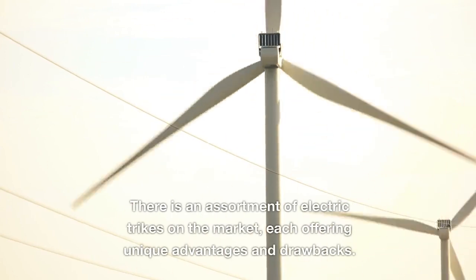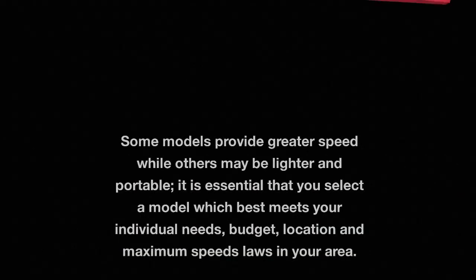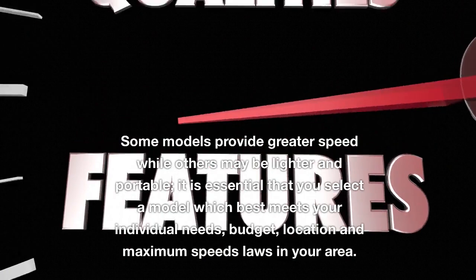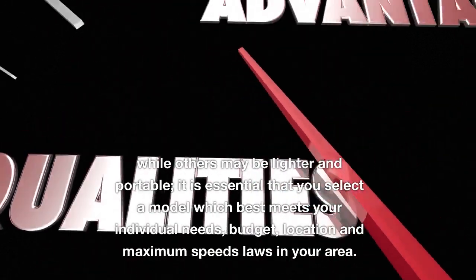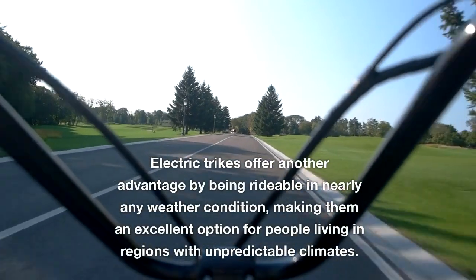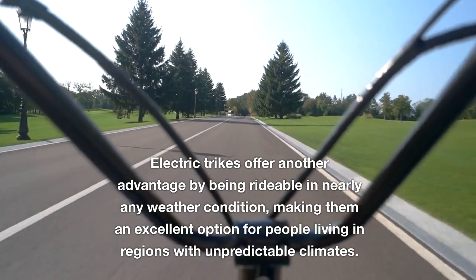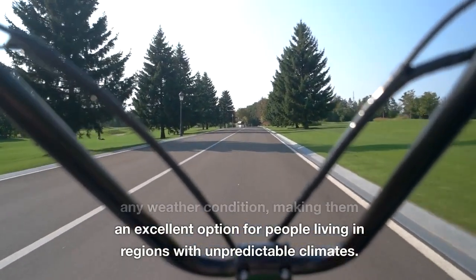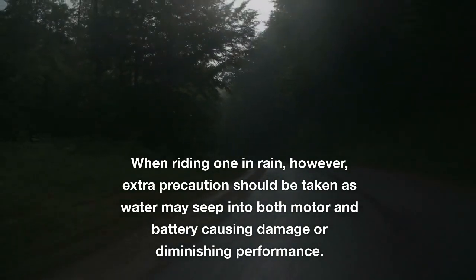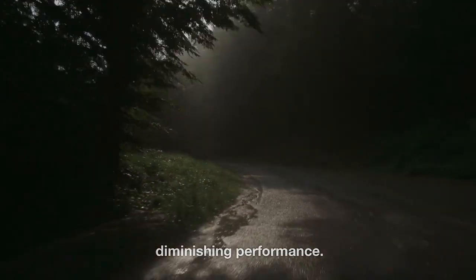There is an assortment of electric trikes on the market, each offering unique advantages and drawbacks. Some models provide greater speed while others may be lighter and portable. It is essential that you select a model which best meets your individual needs, budget, location and maximum speed laws in your area. Electric trikes offer another advantage by being rideable in nearly any weather condition, though when riding in rain, extra precaution should be taken as water may seep into both motor and battery, causing damage or diminishing performance.